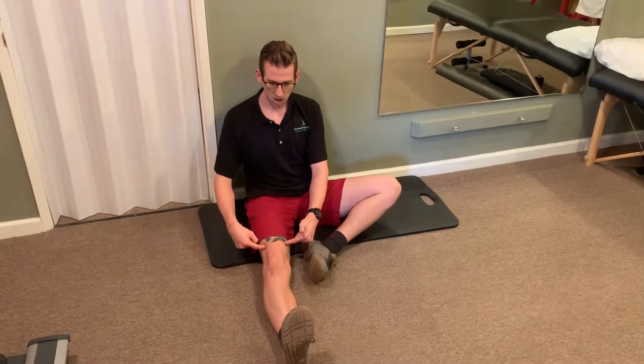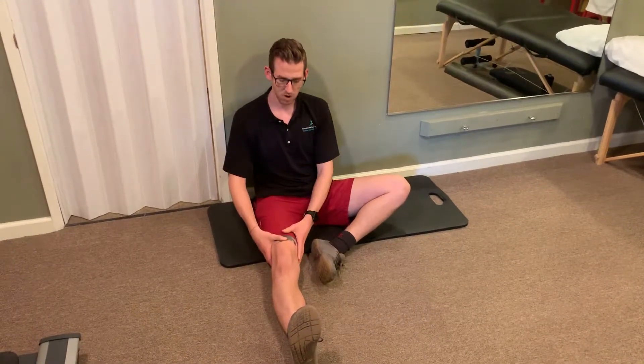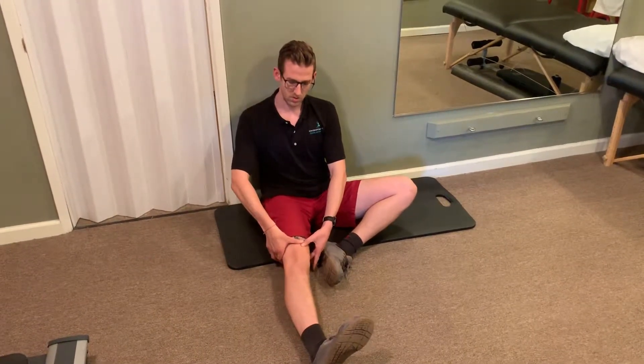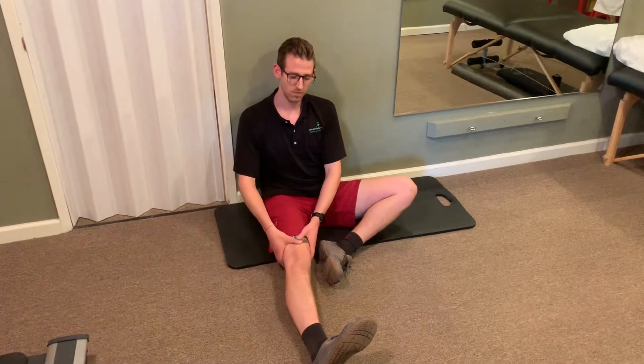To start, I'm going to squeeze my quad, pull my toes up towards my knee, and then to begin the hip capsule CARs I'm going to very slowly rotate into internal rotation. Once I hit that wall where I feel like I can't go any further, I'm going to pause there and hold for two or three seconds, seeing if I can get just a bit more motion.